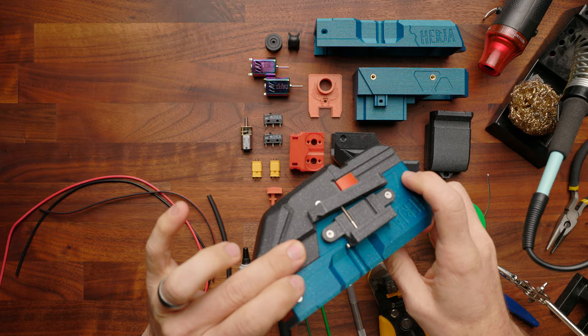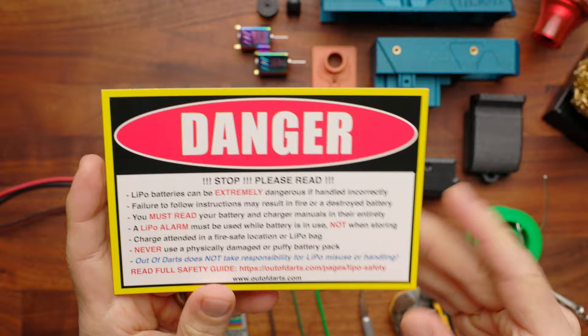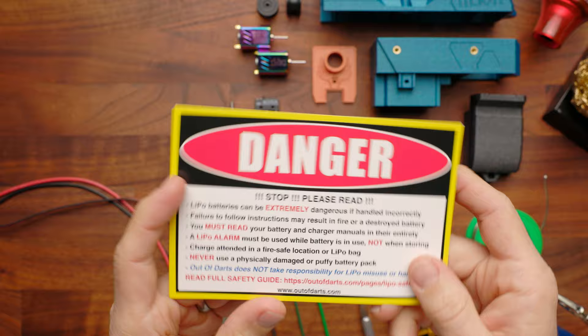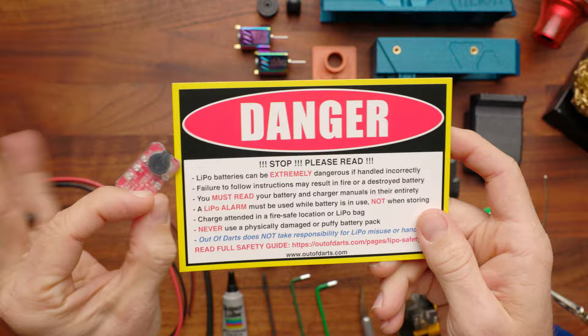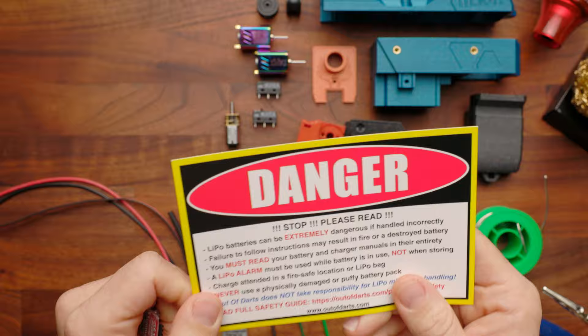Before we get started, it is really important to mention this blaster uses a lithium polymer battery, also known as a LiPo battery. There are a lot of care and use guidelines you absolutely need to follow to both use these safely and to not destroy your battery. One of those being you do need to use a LiPo alarm to ensure that you don't drain the battery too far. This is not a complete list — you do need to look at the entire page on our website before you get going and building this blaster.